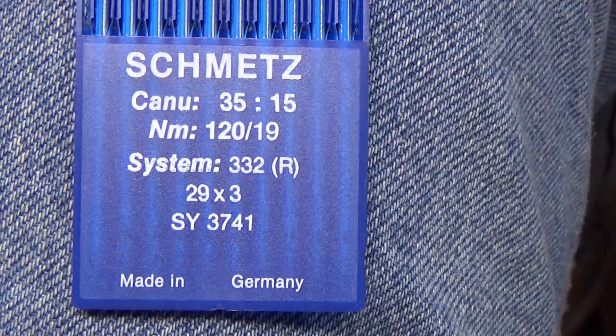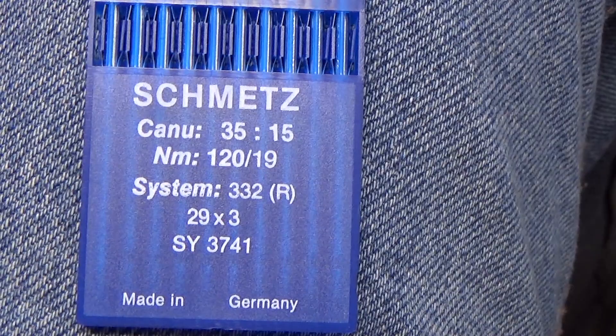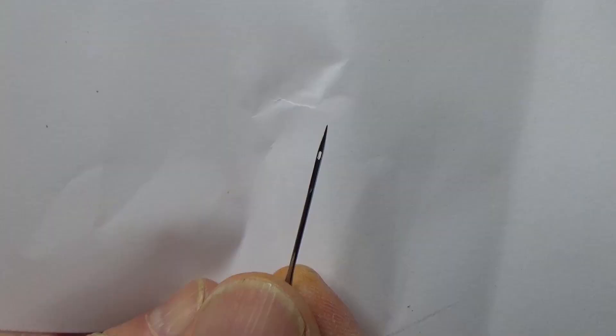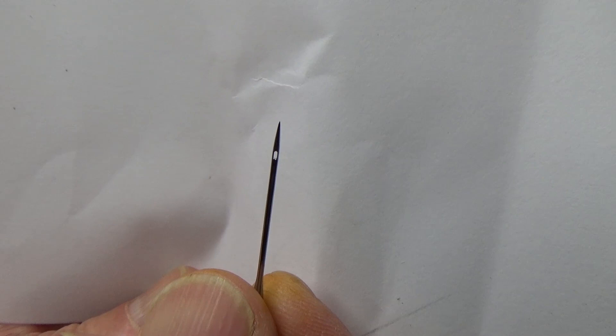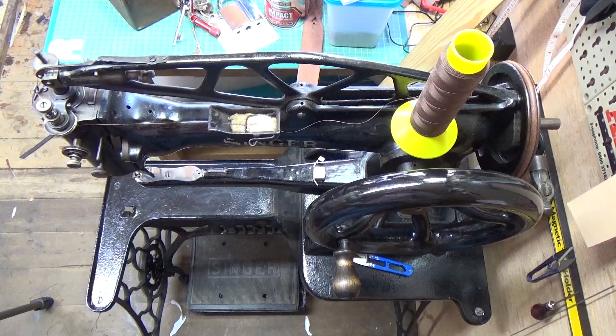For fabric I use 29 by 3 needles — still size 120 — but they're 29 by 3 and these needles have more of a point on them. Unlike the leather chisel ones, these are more like traditional sewing needles with a pointy point and they're good for penetrating fabric. As you can see in the close-up, it just looks like a standard needle with a point. The thread I'm using is bonded nylon NM-40 — it's like a very thick cotton really, it's very strong.